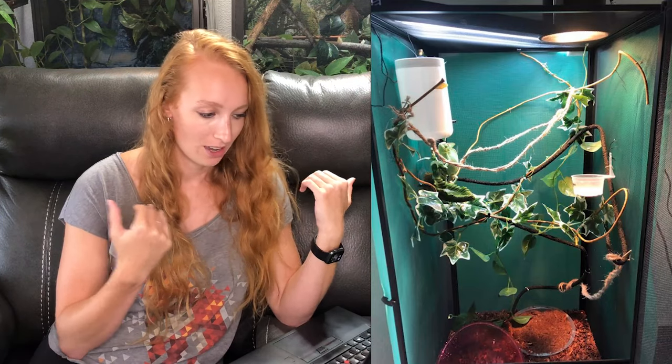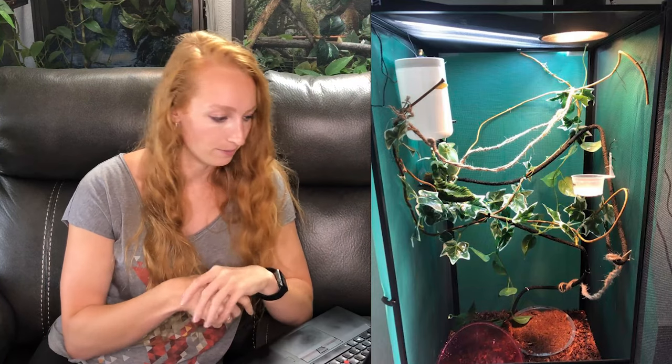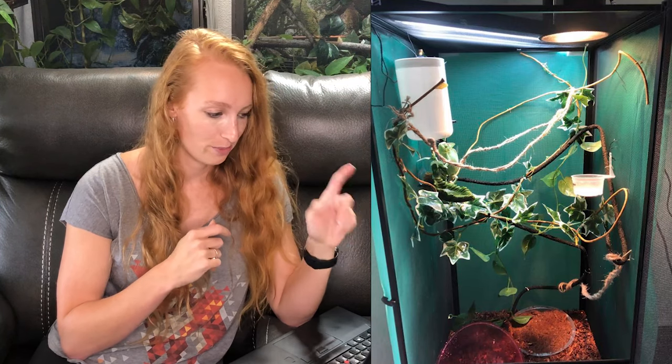But ultimately, you just need more stuff in there. Add more live plants, add more branches. Keep in mind, if you have a female chameleon — which Pascal is — then you'll need to provide a laying bin as well. So take that into consideration when you're building out your enclosure to have room for a laying bin. She's very cute, but we definitely need more space. I should not be able to find her that easily in this picture.